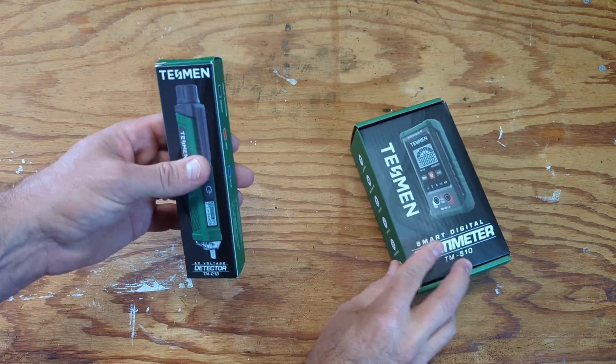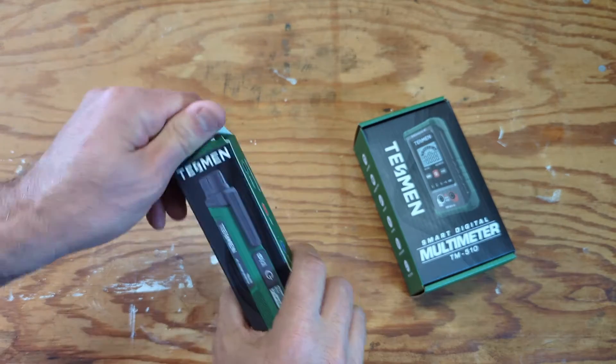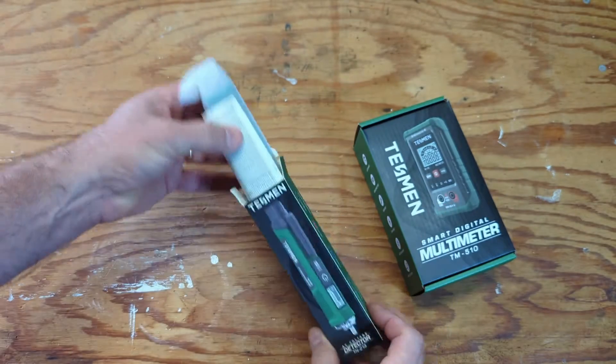Let's get started with the Tessman non-contact TN213 detector. I actually opened these a few minutes ago and put the batteries in. I just wanted to show you what's in the box.